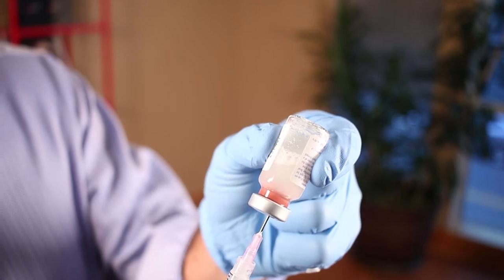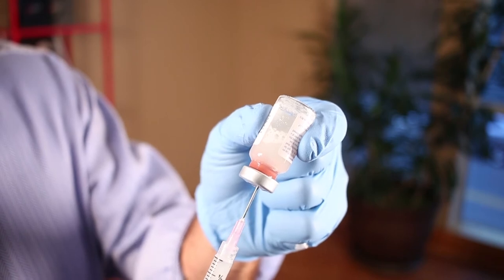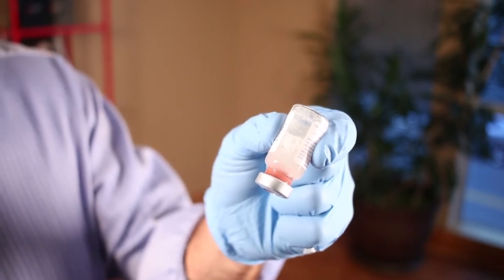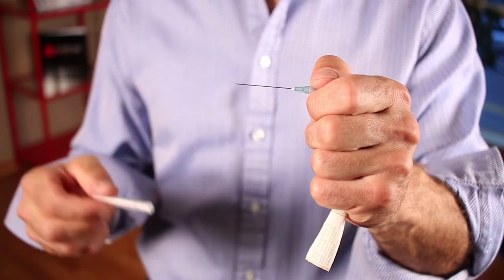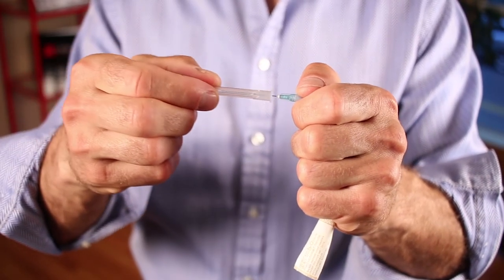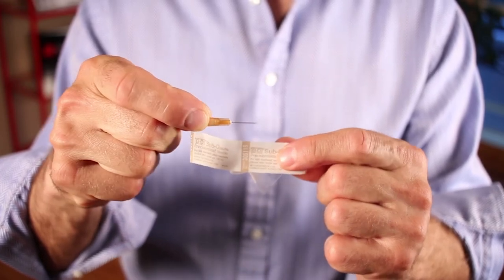When we use the 18 gauge needle to extract the product, we go from the middle of the fluid — this avoids the clogging carboxymethylcellulose. Then we use a 25 gauge one-and-a-half inch needle, or most commonly a short 26 gauge needle, to inject.